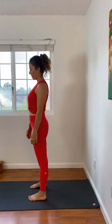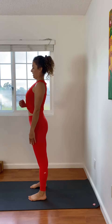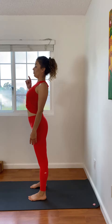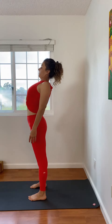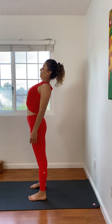From here, stand up tall, pull the low belly in, and start to lift your chest up to your chin. Look at your nose and keep lifting the chest up to the chin.